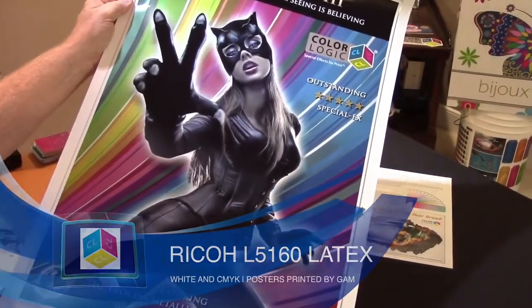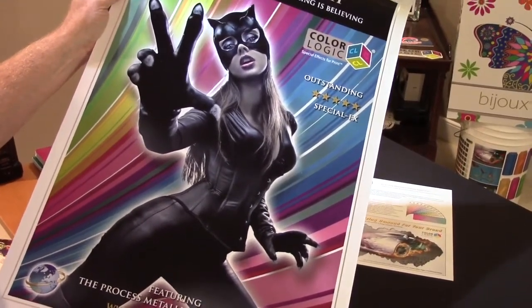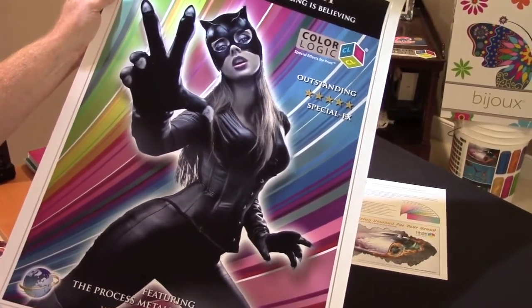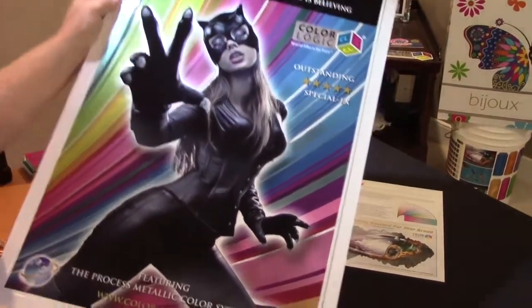This is a poster that was sent to us by GAM, which is one of our licensed printers out on the East Coast. This was done on their Ricoh L5160 on a metallic stock using white plus CMYK.